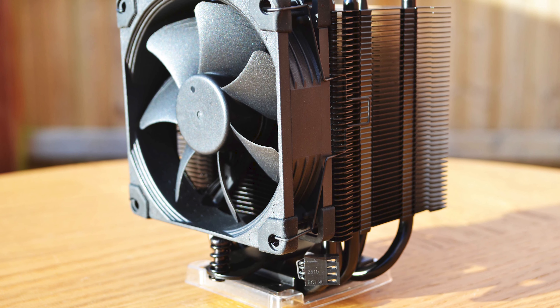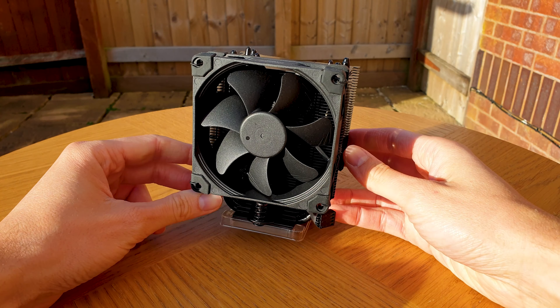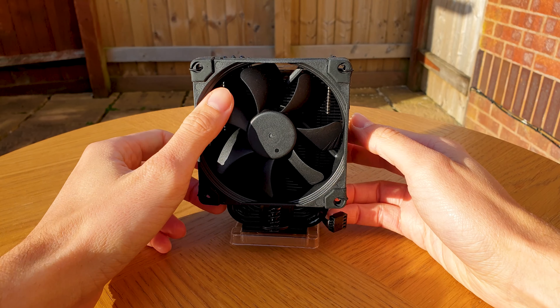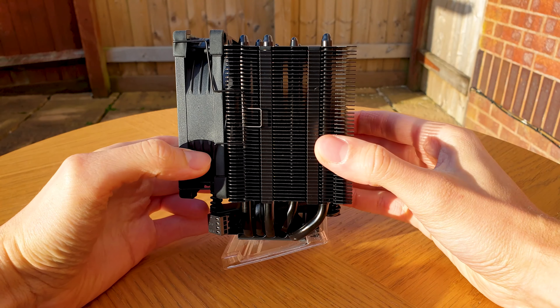Just look at it — this is beyond cute and sexy. It measures 125mm tall and 95mm in width and depth with the fan attached, while weighing in total only 618g.